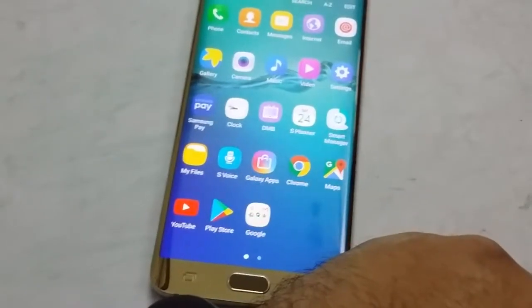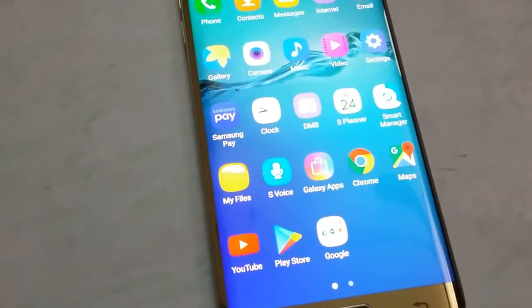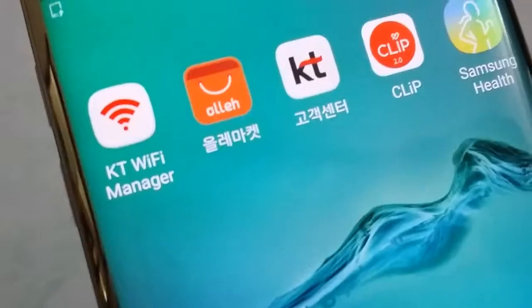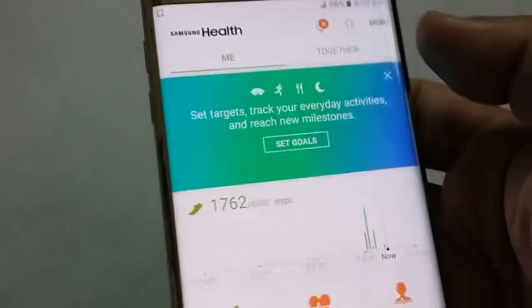Let's compare the results. First off, I have with me the Samsung Galaxy S6 Edge Plus, and I'm going to take my heart rate reading on it. For this purpose I have an application which is Samsung S Health. Here is the application — let's open it.